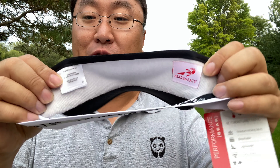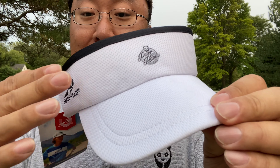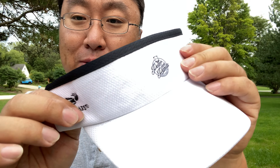I wanted to give you a more in-depth tour of what they call the Supervisor Visor, because the material here is like a jersey mesh material, so it's very breathable and very light. The whole visor is much lighter and thinner than you might think.